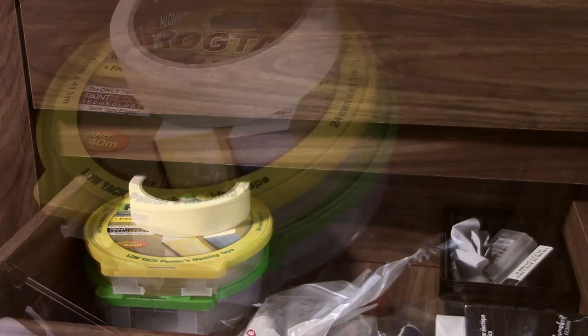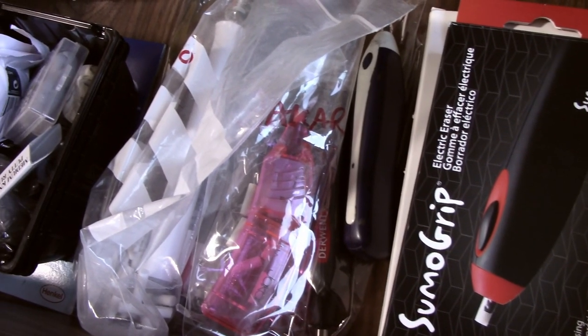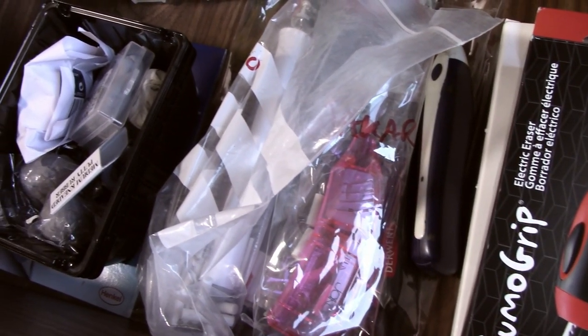The bottom drawer contains masking tape plus any of the materials that I've done reviews on for the channel, such as the electric erasers and the kneadable eraser.